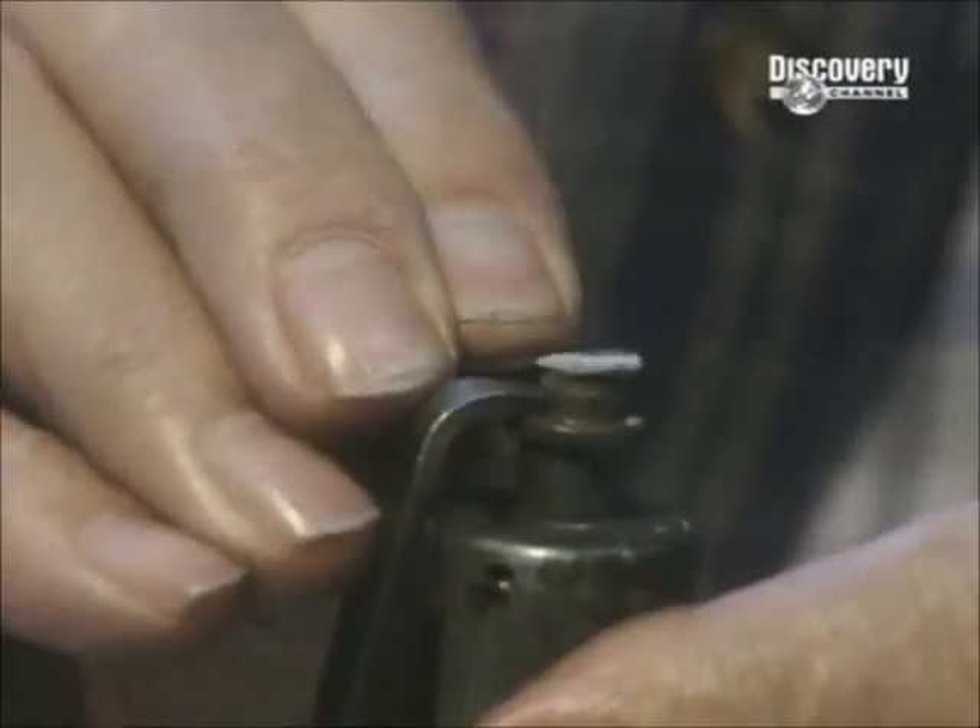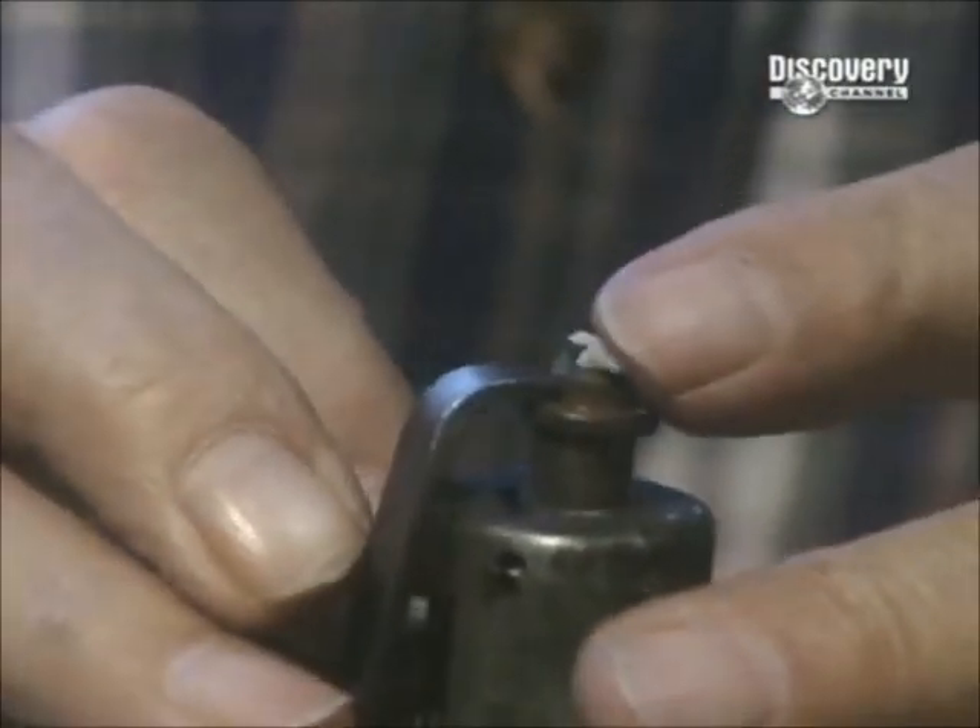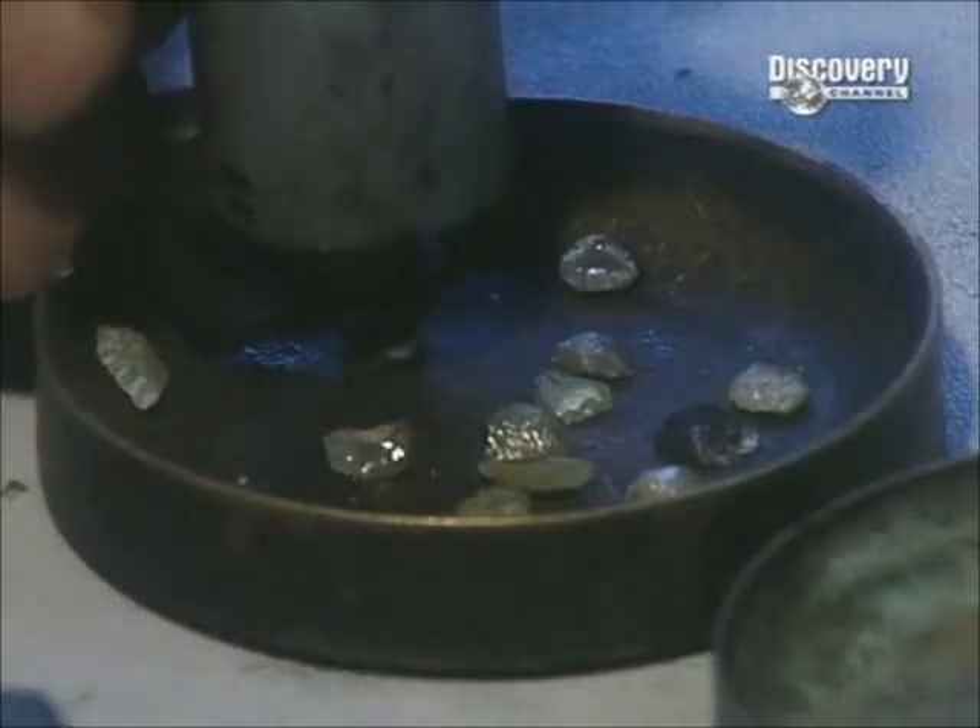The second stage of diamond cutting is called polishing. It's the process of forming the diamond. A special machine first tailors the basic shape.